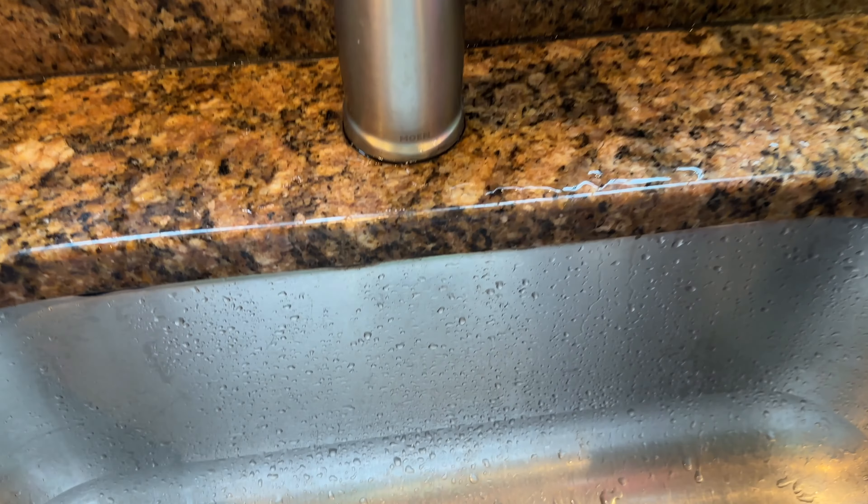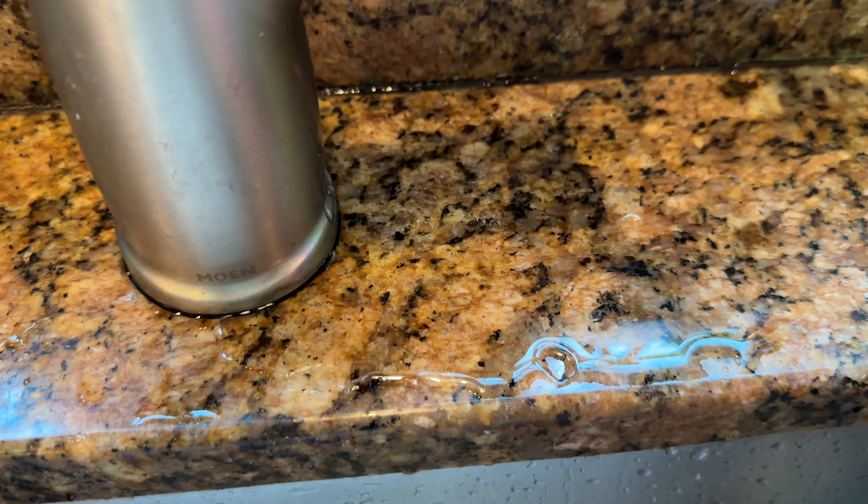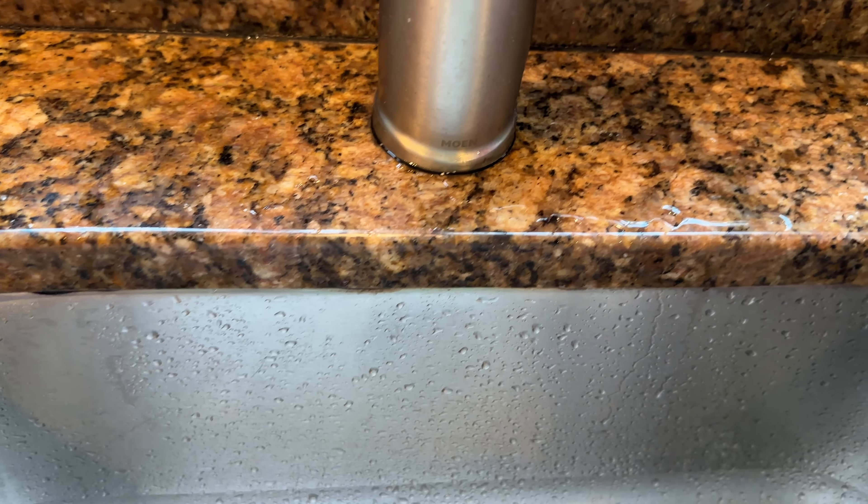Hey everybody, my kitchen sink area is very busy and one of the problems we have is that it always gets wet from the base of the faucet. So I bought something from Amazon, let me show you.